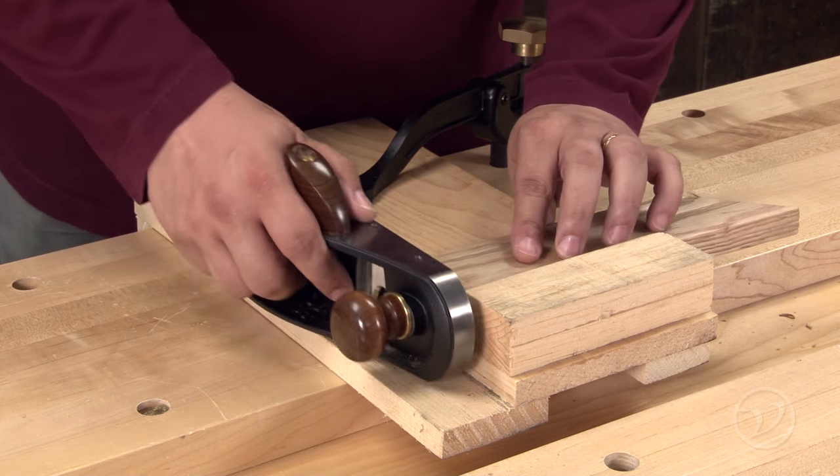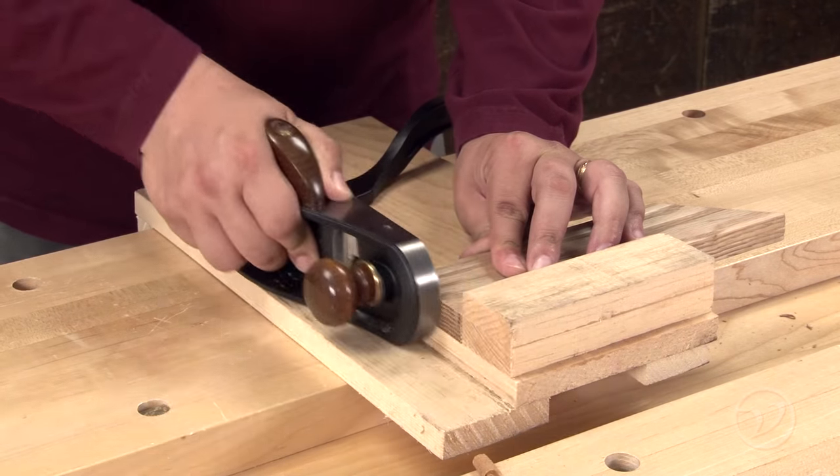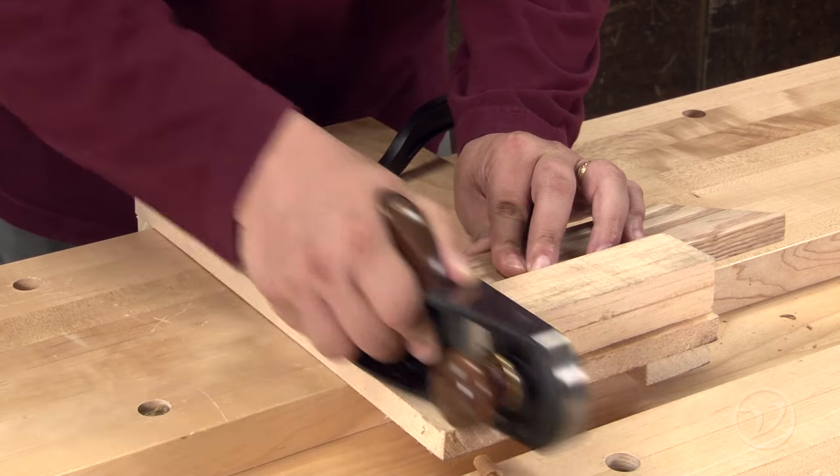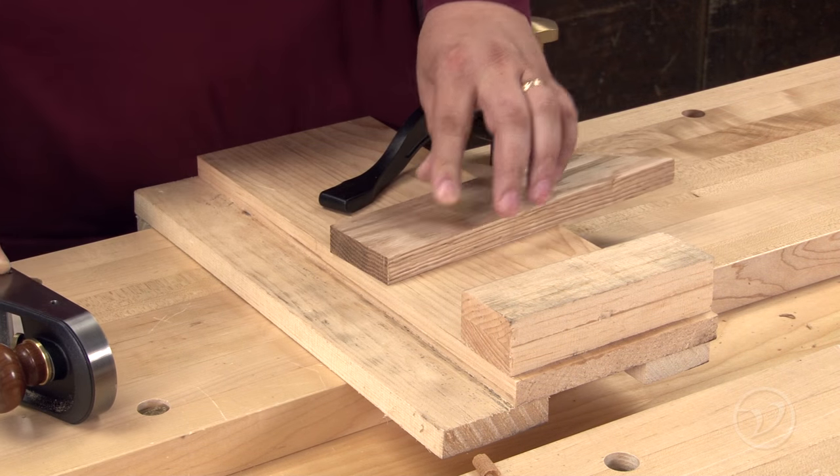When fitting components, it's important to be able to sneak up on the fit by a thousandth of an inch if necessary. At almost five pounds, the Veritas miter plane is a fantastic plane for making those difficult end grain cuts with ease.